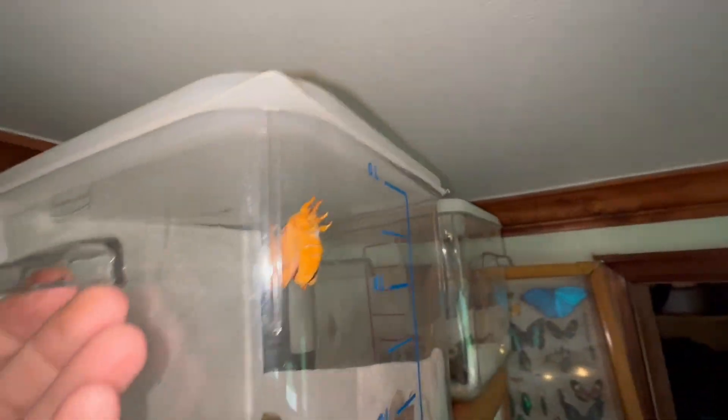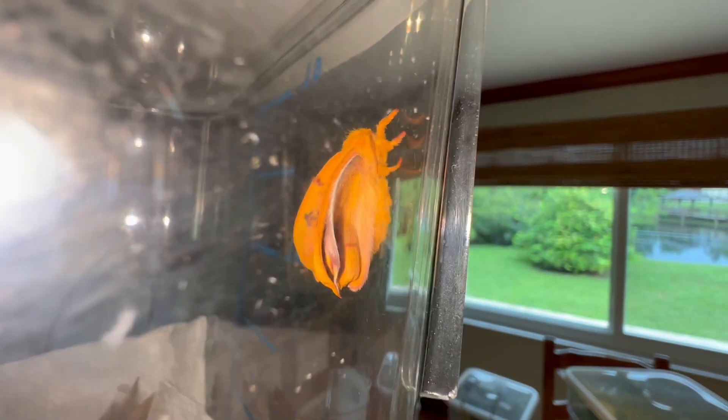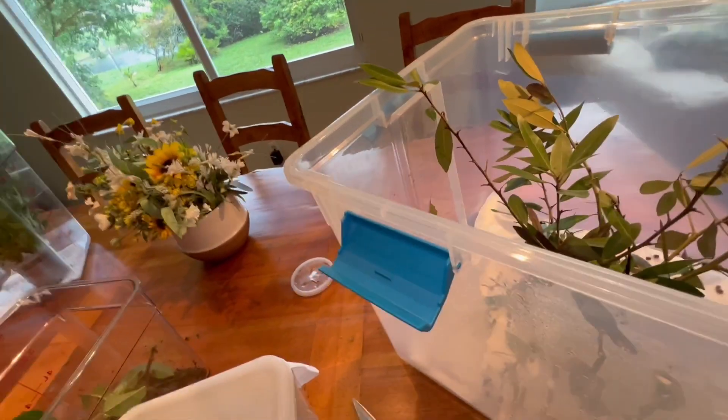Our first Florida Keys Io moth has emerged. Look at you, buddy boy. Got that nice orangey rust color. I love it. Let me see if I can pull him out and put him on a limb or something so I can take some videos.